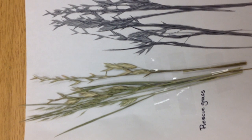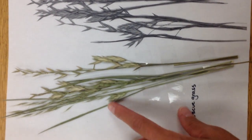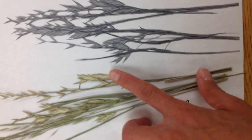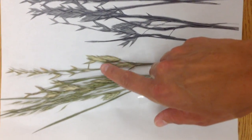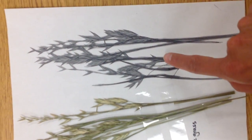Rescue grass is actually a very common native grass and it's often confused with rye grass. This is rescue grass here. It grows with the seed heads in a parallel fashion as well, kind of opposite each other — it fans out. But this is rescue grass.